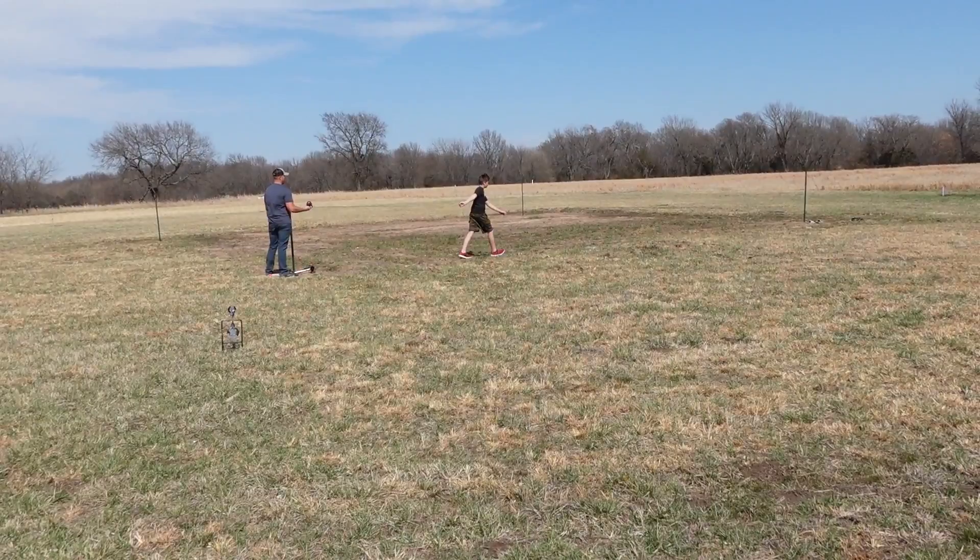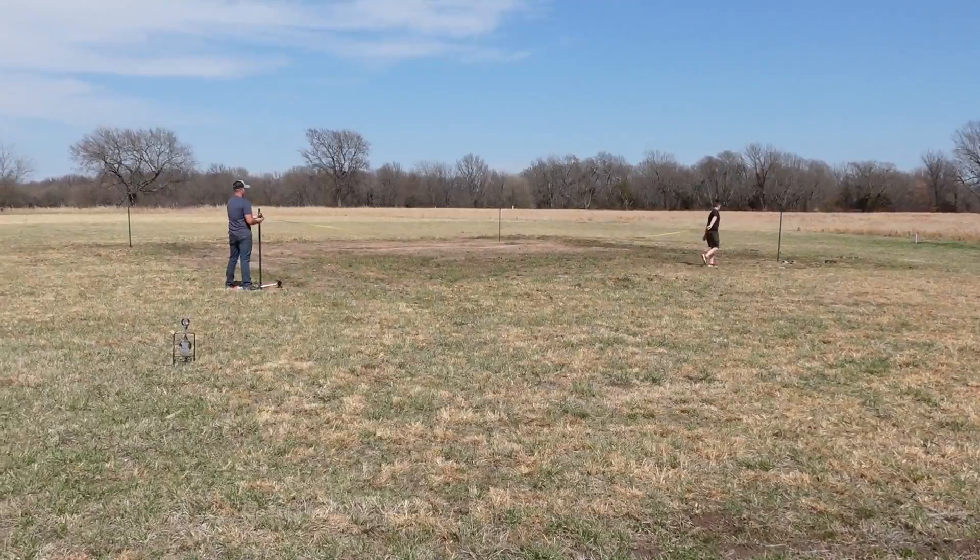Y'all need my chicken measuring tape. It'll only go like two feet long.